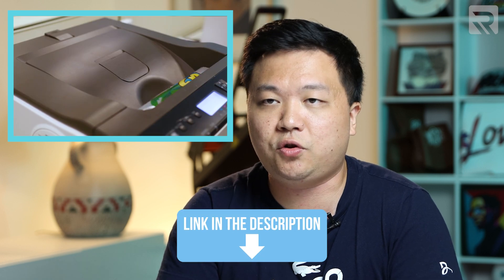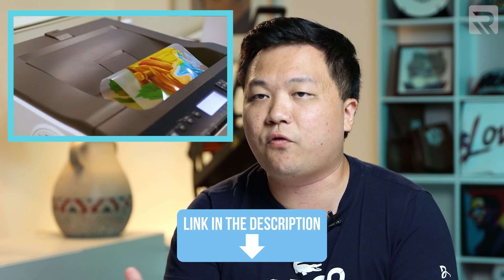By the way, if you're interested in checking out the Luminaris 200, the white toner transfer printer that we just launched, make sure to check it out in the link below. I put it in the description so you can contact our team and get more information on it.